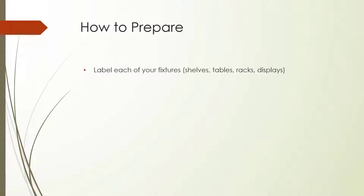Label names should be short, easy to identify, and only consist of letters and numbers. For example, your first display table might be tab1, and your first mystery shelf might be mys1.